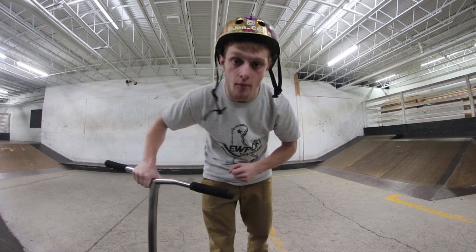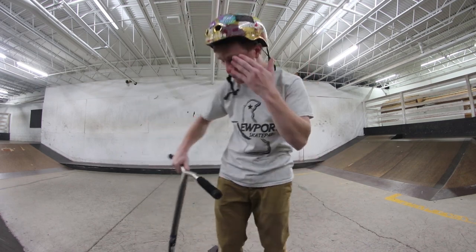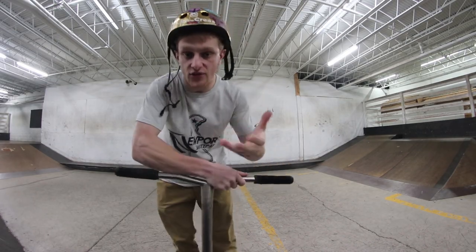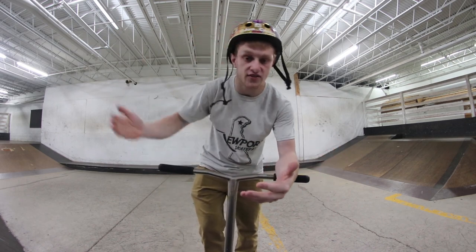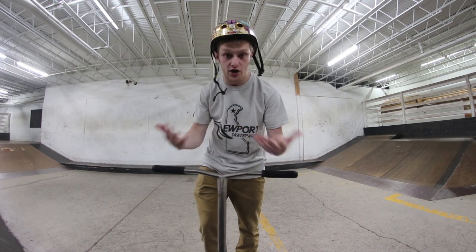The trick we're gonna be looking at today is the big, the almighty heel whip. This is essentially the opposite of your normal tail whip. If this is your normal, then this is gonna be your heel whip — your deck's gonna be going around a 360-degree axis and coming back, except you're gonna be pushing it in the opposite direction.